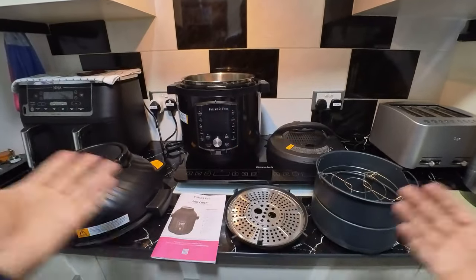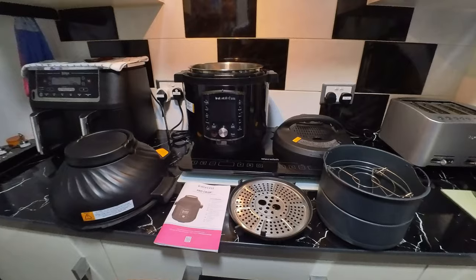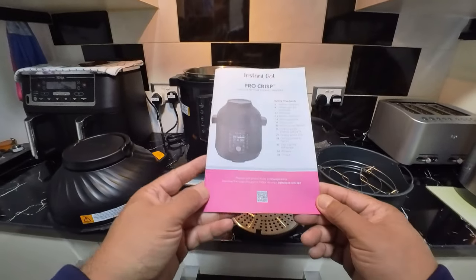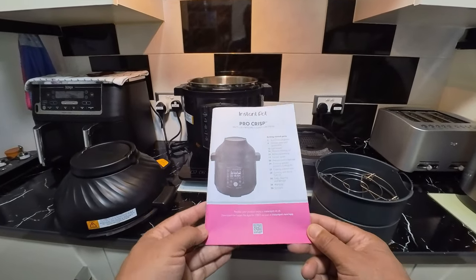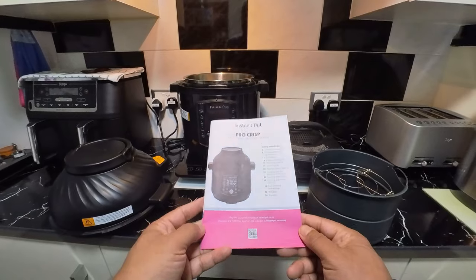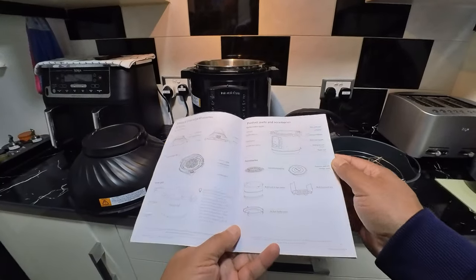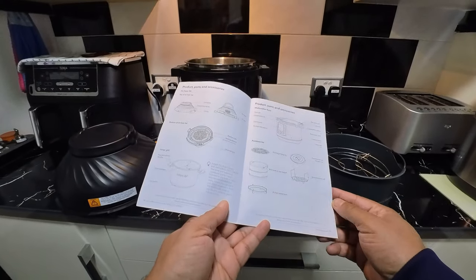Hi again guys, I'm back and this is what was in that big box. As you can see, it's a big pot in a big box — great stuff. This is called the Pro Crisp multi-use pressure cooker plus an air fryer, and this is made by Instant Pot, one of the most famous and well-regarded pressure cooker and air fryer kitchen appliance manufacturers. Great reputation. I thought I'd get one because the wife she likes cooking, and as you've seen, when you like cooking you like eating.